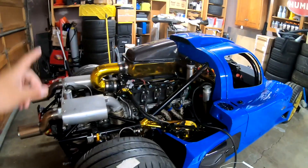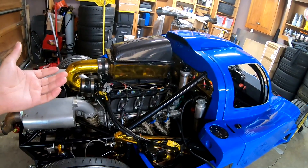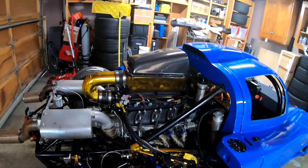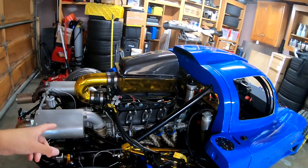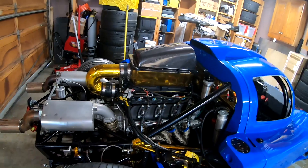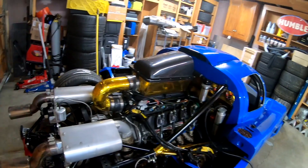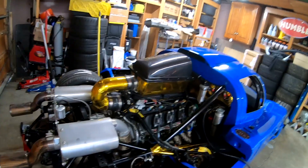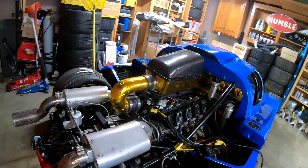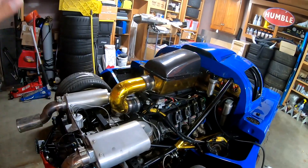That was just one of the problems. Another problem was that the engine didn't want to run or idle when I did my initial startup. We eventually figured out that the firing order was wrong in the base map we had selected for the Holley. You would think the LS engine should have the same firing order, but two cylinders were out. It just ran like a dog and didn't want to run very long or idle on its own. Once Jay got that figured out and it was able to idle, it immediately sounded much better.